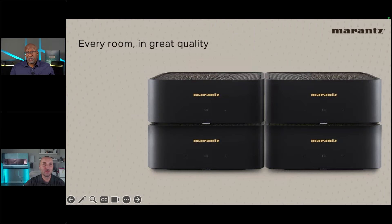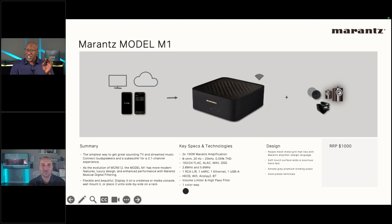If you're looking for a hi-fi piece for $1,000 and your main concern is streaming, connecting to a TV, and a single source, the M1 is a great option — and it's super compact. Someone asks if it can be bridged; the M1 is not designed to be bridged. It's a stereo piece.